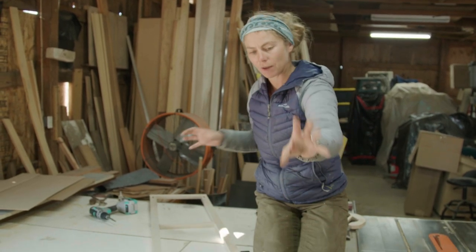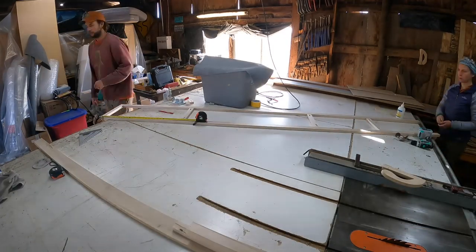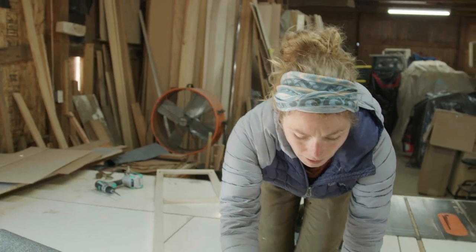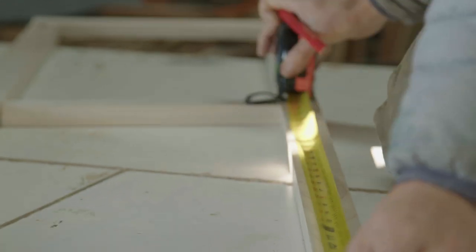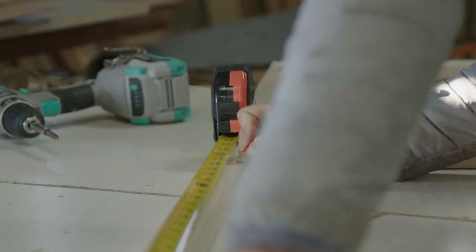We measured out the full length and divided it by four spaces to know where to put our spacers for each individual section. I'm going through and marking where each center piece is going to go, so when I go in with my screws, everything lands right where it's supposed to be.